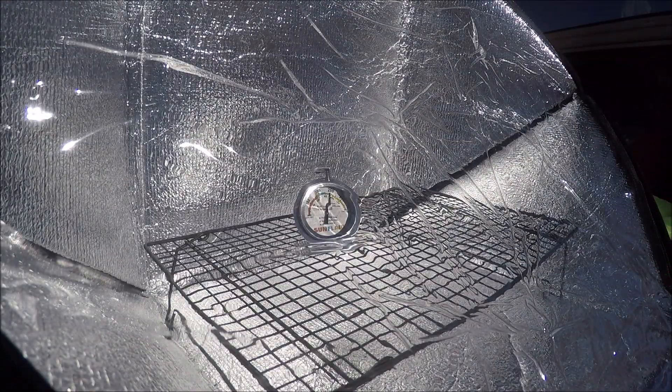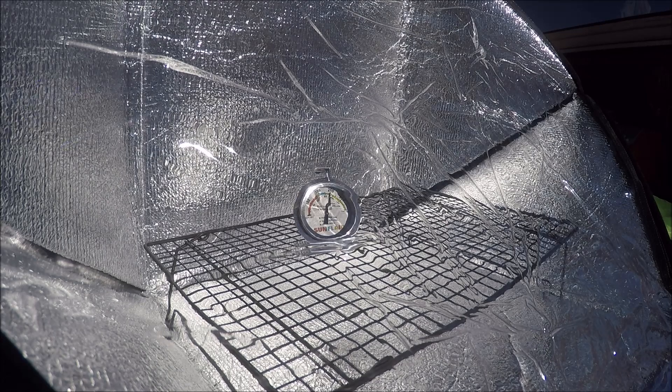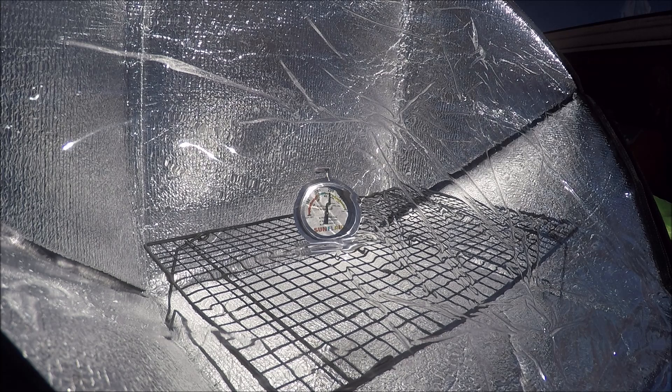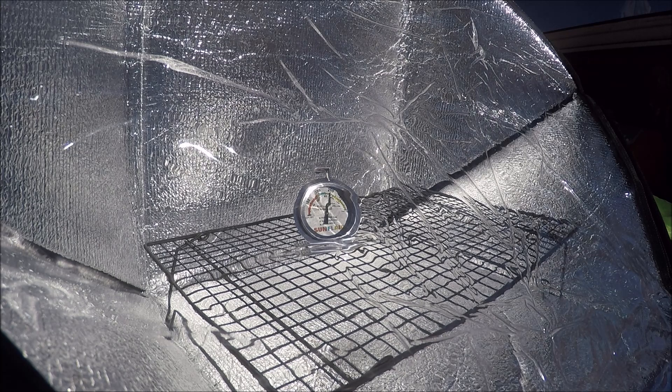Alright, here we are at the next five minutes. It appears that it's saying 200 degrees in there. That's pretty nice because it started at around 50 degrees, so in 10 minutes it's gone up 150 degrees.